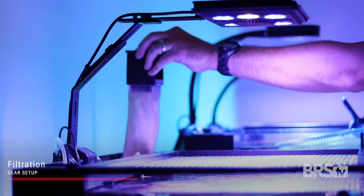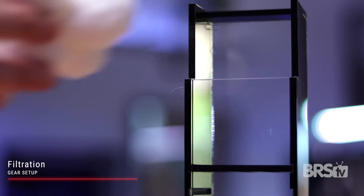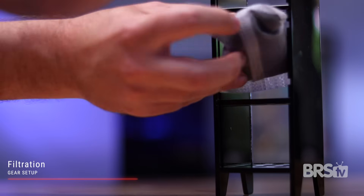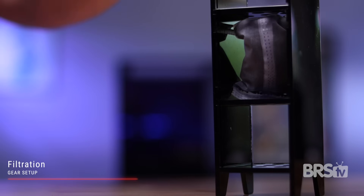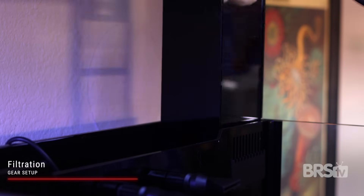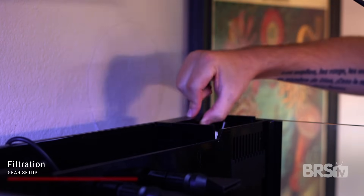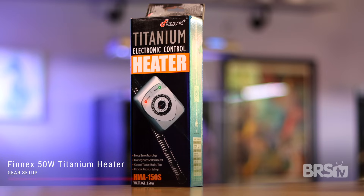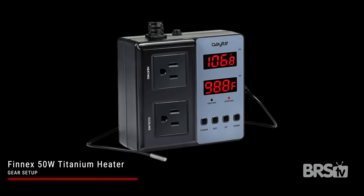You can absolutely use a filter sock as your primary mechanical filtration, but I always like to keep activated carbon as part of an anemone system just in case they slough off any toxins. Use the custom acrylic caddy, place the fiber filter balls up top, and place the carbon pack down below. It's summer here in the desert so the coolest my house gets is 77 degrees, but for chilly winter months I use a Finnex 50 watt titanium heater plugged into a bayite temperature controller to keep my temperature consistent around 77 to 78 degrees.